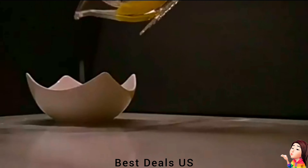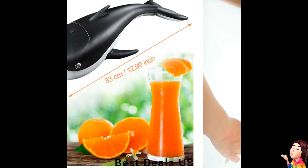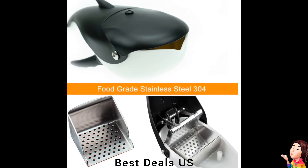Squeezer. Made of high-quality acrylic material, which is safe, non-toxic, harmless to the human body and environmentally friendly. Product link is given in the eighteenth link.